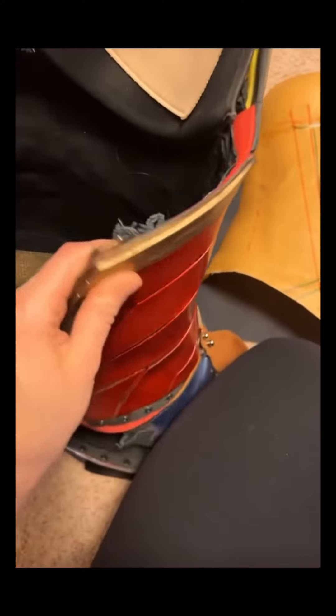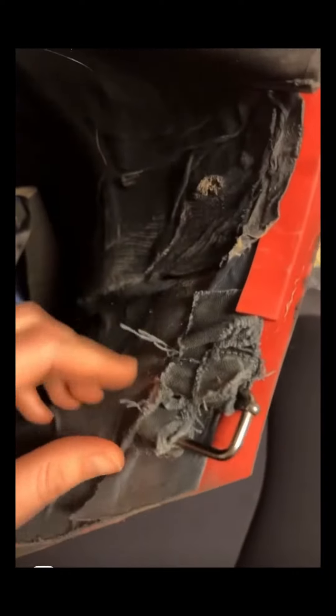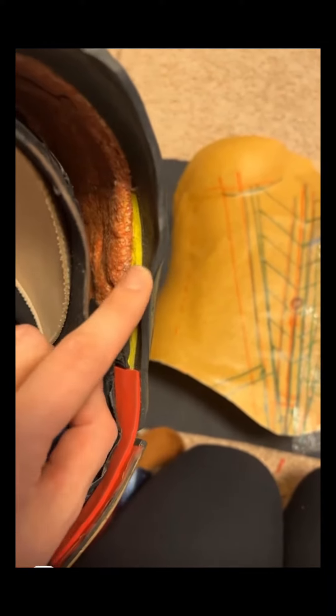The back piece is both foam and fabric. The fabric is attached on the back of this foam piece but then goes in front of the thermoplastic base, and then there's foam layering on top of that fabric. So the order is: thermoplastic, fabric, foam.